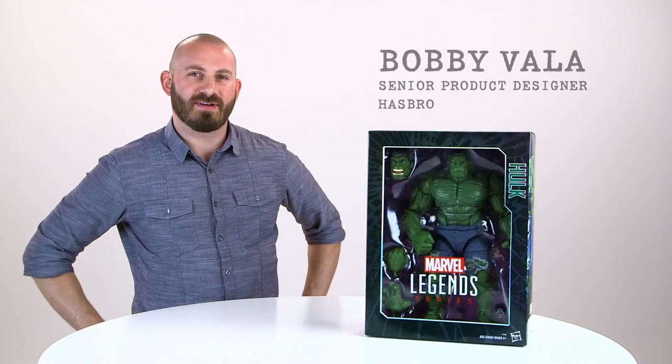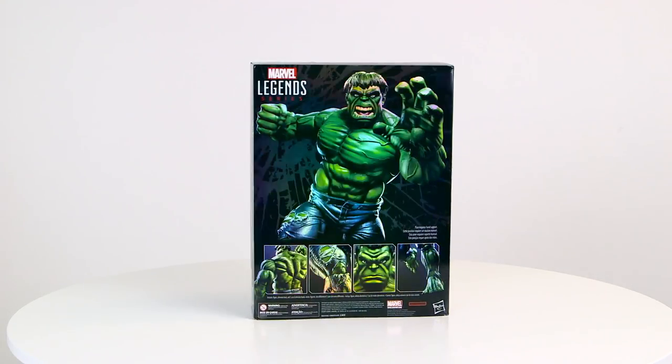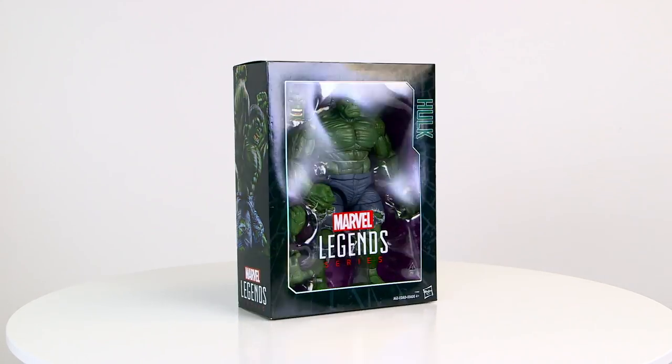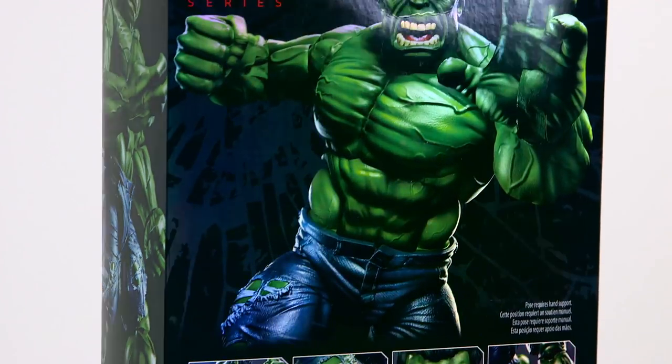Hey Legends fans, I'm Bobby Valla, senior designer at Hasbro. I'm here to showcase our incredible Marvel Legends 14.5 inch Hulk figure. Just like our previous offerings, this item features premium packaging with foil finish and great product photography.